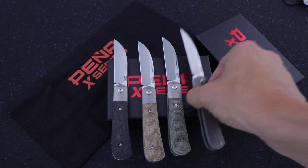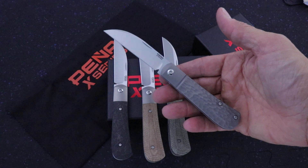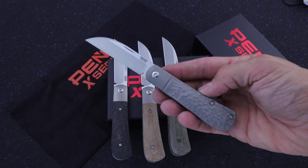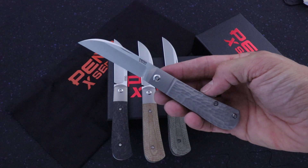What's up guys, Clay with IanIves.com. I have the Enrique Pena Swayback Front Flipper. This is part of his X-Series, produced by Riat.